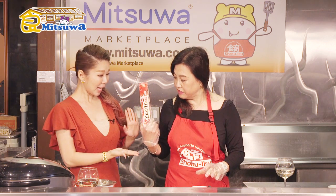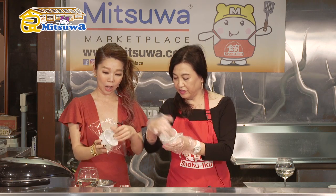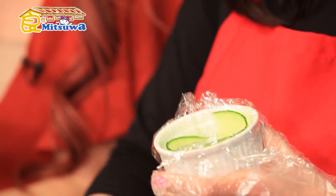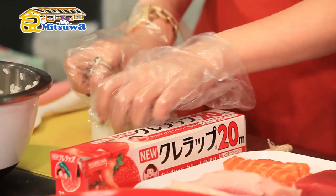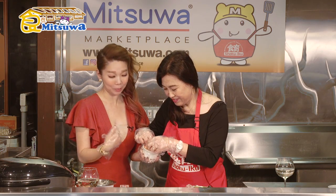Slice the cucumber into thin strips — use a Japanese ceramic grater or peeler. It's so easy! Place the cucumber strips into the sushi mold, lining the sides. Before you put the rice in, for the vegetarian version put the cucumber on the sides. For salmon sushi, we place the salmon pieces all around the inside of the mold on the side as well.